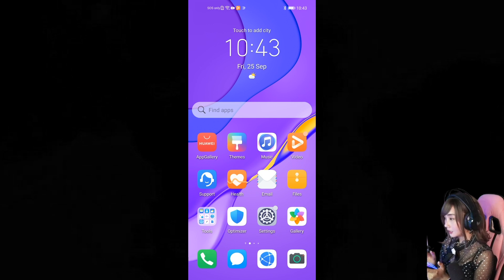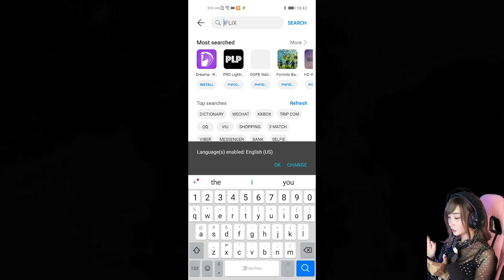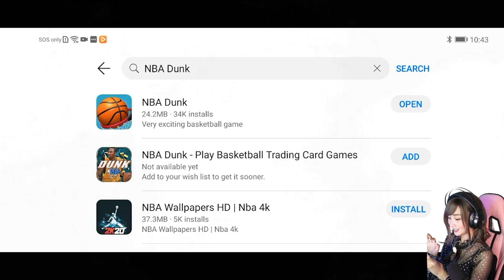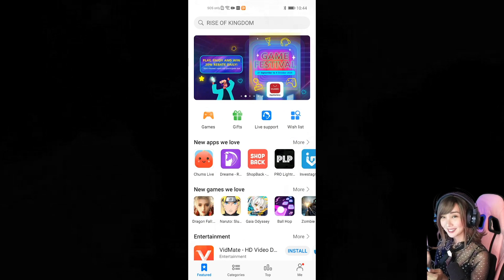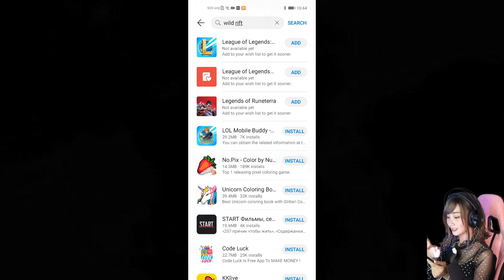We have the App Gallery, themes, music, video, and now we want to download some games. First, we go to the Huawei App Gallery — you can just search for it. Type in NBA — there we go, install. I'm going to install a couple of games. I want to log in so I can put in Wild Rift, but if you're not logged in it says not available yet — add to your wishlist to get it sooner. Let's just download some games at the moment. So while that's installing, I'm going to show you guys how to set up Facebook gaming.